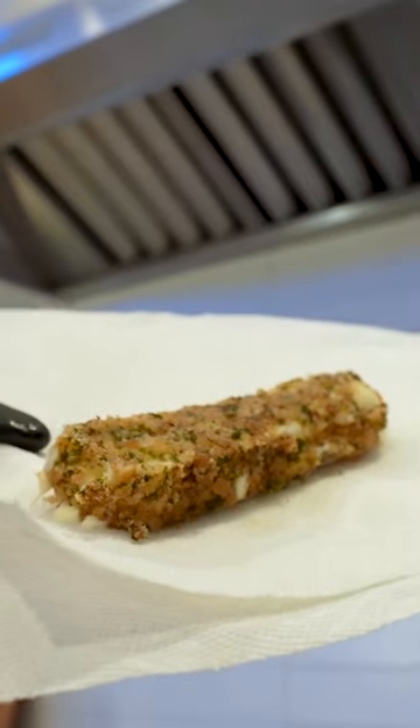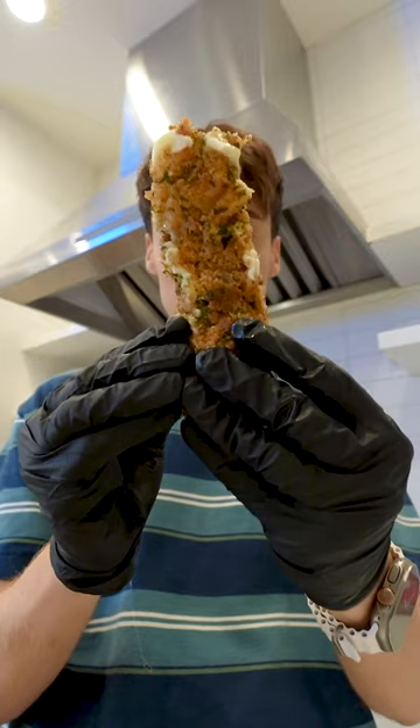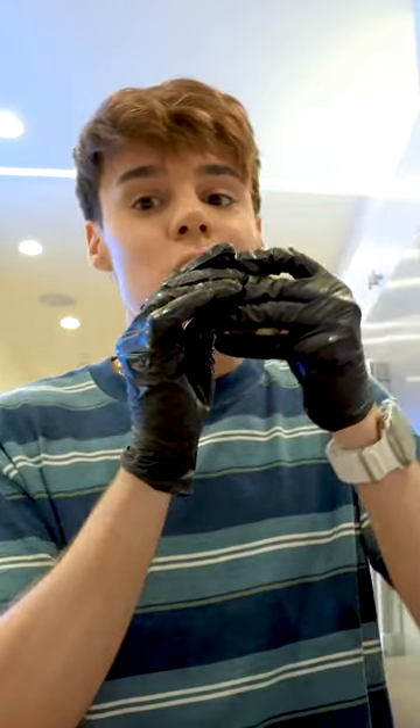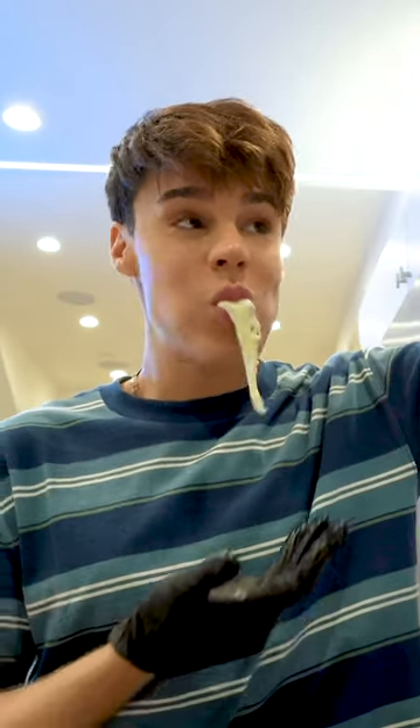The bad news is you kind of have to wait a little bit before you eat it. I feel like if I wait a little bit, it'll be a little more solid, but it's not too bad. Let's give it a try. Mm-hmm. Okay, what?